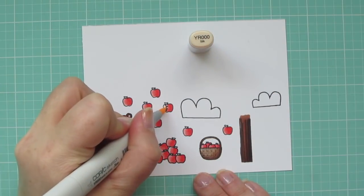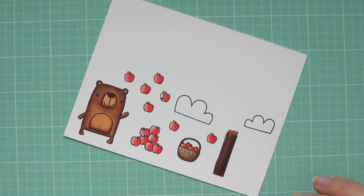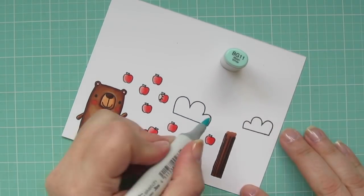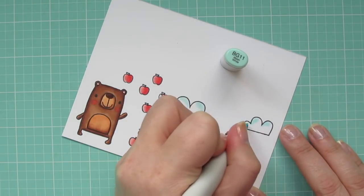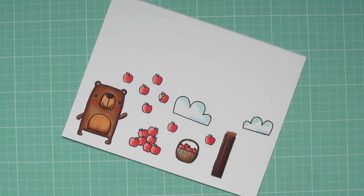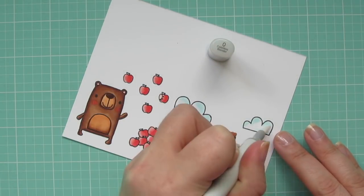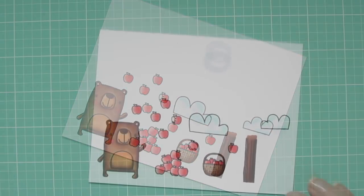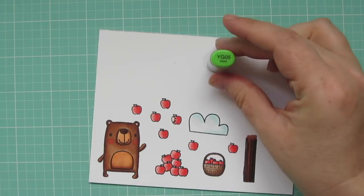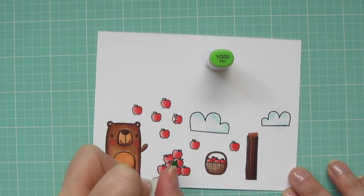I used YR00 to add a little bit of color to the inside of my apple. And then I'll use BG11 to accent my clouds and help them look extra soft and poofy. Then I'll grab my colorless blender and just go over the edge of that BG11 and fade that into white. I'll use the YG05 to color in all the teeny tiny leaves on the apples.